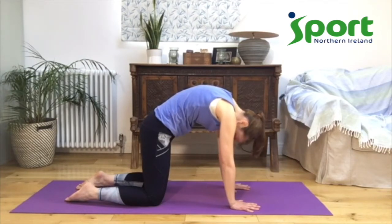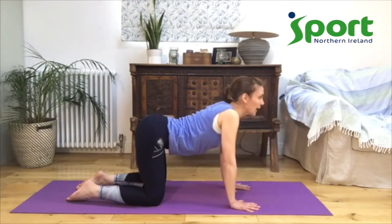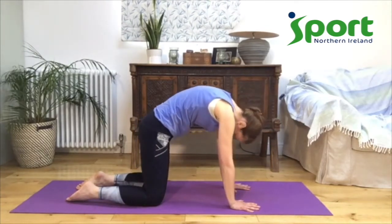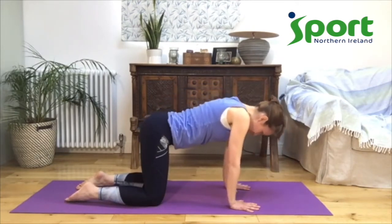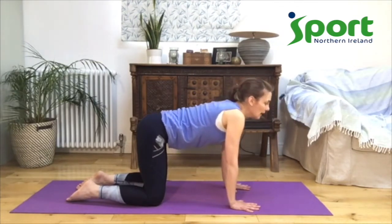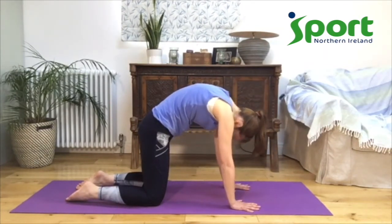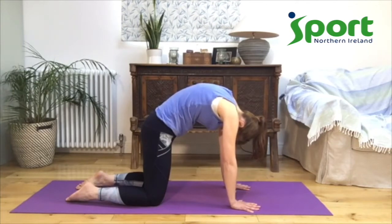Let's move back into yoga cow — let your tummy come down, your shoulders close together, your head look up towards the ceiling. And yoga cat — tummy comes up, shoulders nice and wide, and head comes down. One more time each way: tummy comes down, shoulders together, head up into yoga cow. And yoga cat — stretching down with your head and reaching up with your tummy. Make sure you're pushing through your fingers, push through all of your fingers and thumbs. Make your arms nice and strong. And then come back to table — nice straight back, the top of the head pointing towards the wall in front of you.